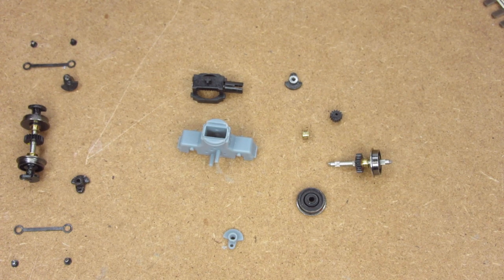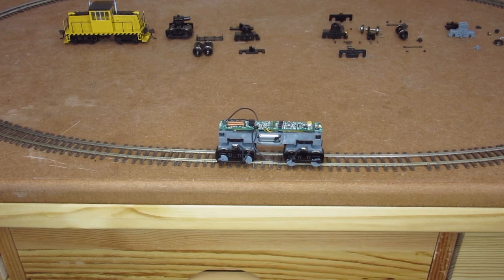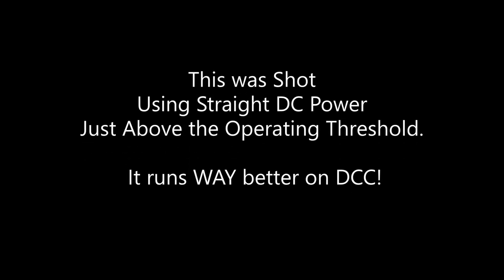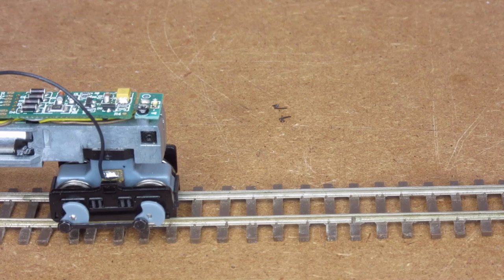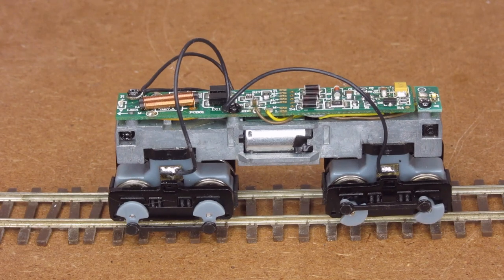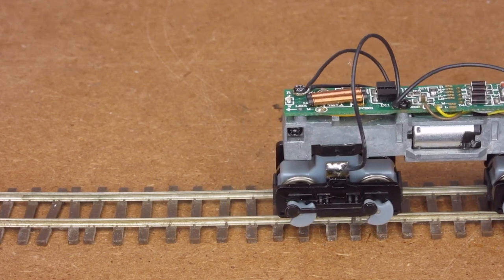We'll get some shots of this mechanism and show you how it is actually running. This thing's just been running around this loop track the whole time we've been talking. Thanks for tuning in and checking out the project. Hopefully this gives everyone a better idea of what's actually involved in this HON3 conversion on the 45-tonner. Make sure to stay tuned — I've got more coming up on the box cab project that this thing fits inside of.